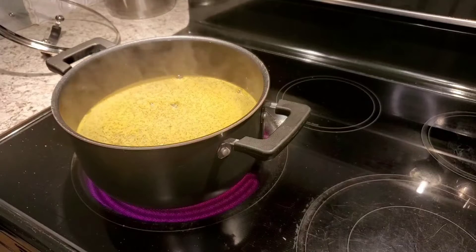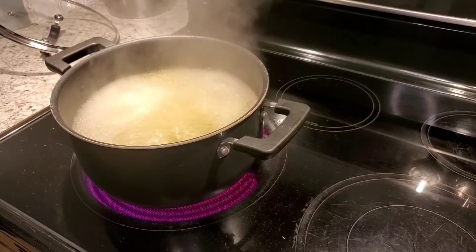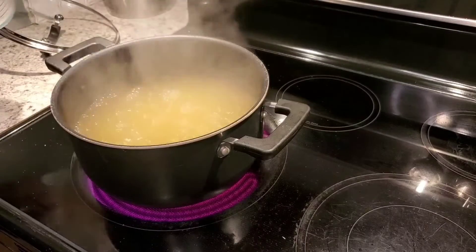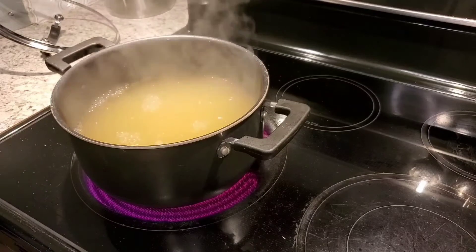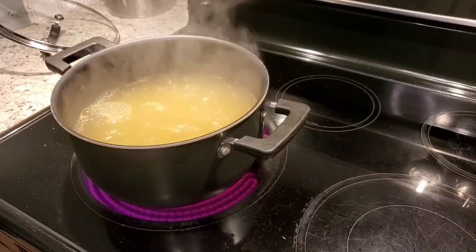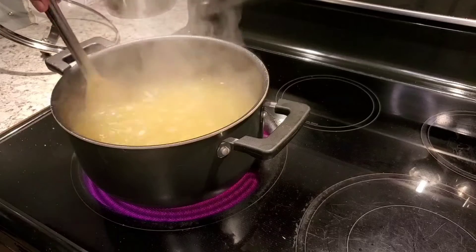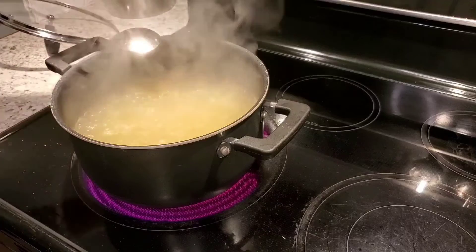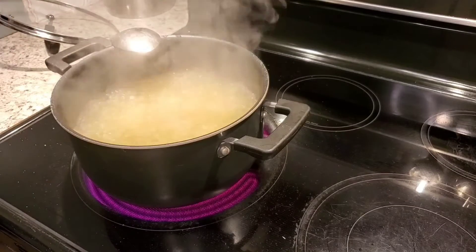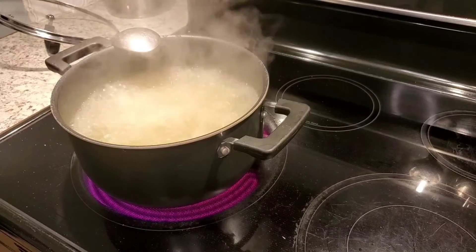I didn't have all my ingredients out but I promise to show you everything I'm putting in there. Now that the water is boiling, I'm going to add our elbow macaroni. I'm going to let this cook for about 6 or 7 minutes. It's going to cook more when we put it in the oven. I call this one-pot macaroni, but you do have to take it out and put it in a pan to bake it. I do everything in this one pot — you'll see.